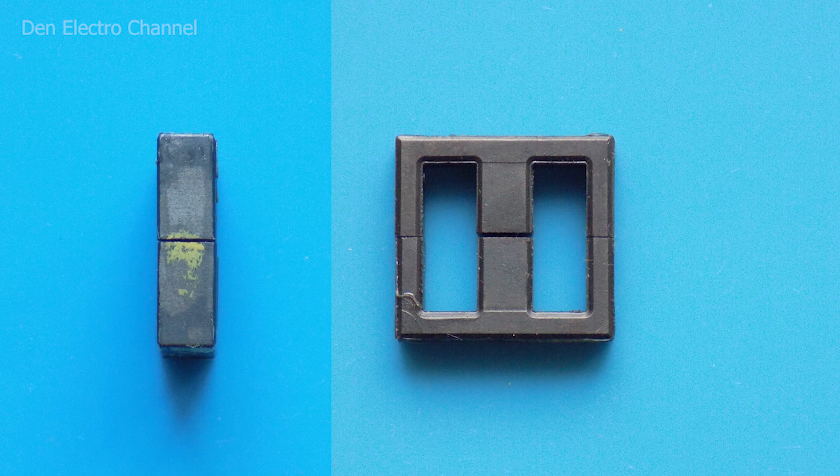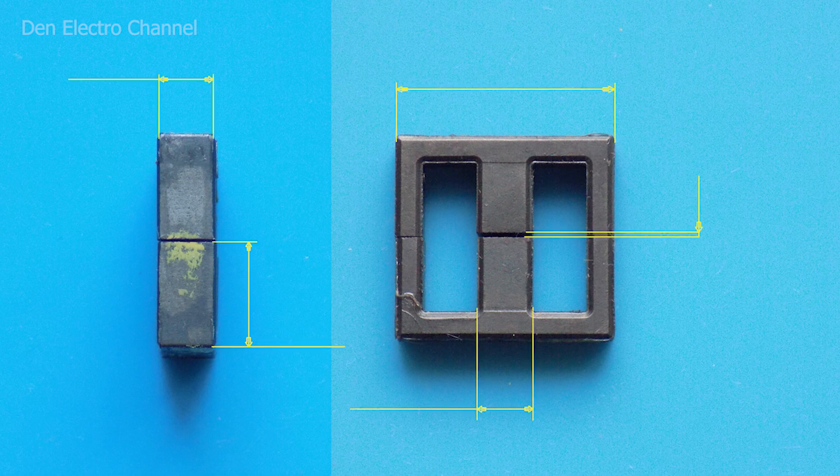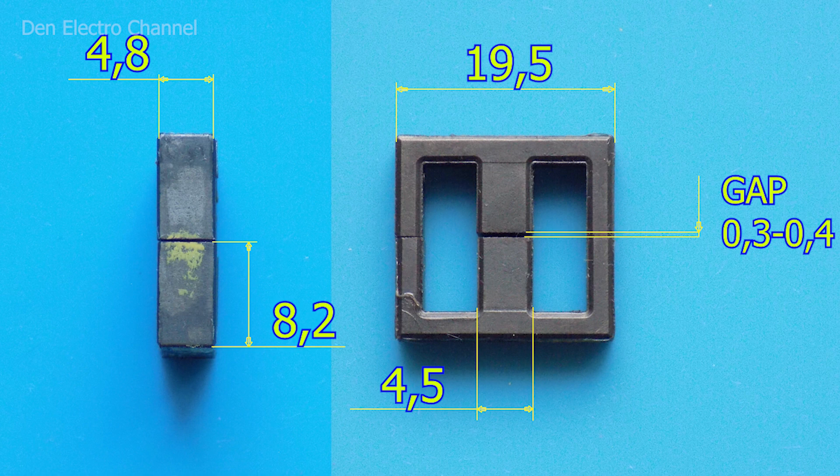The power supply build should start with the manufacture of the transformer. The core can usually be found in computer power supplies or fluorescent lamp ballasts. You can see the dimensions of the core on screen. For this type of power supply, the core must have a non-magnetic gap. This core has a gap between the middle posts of approximately 0.3 to 0.4 mm. If your core does not have such a gap, the column can be filed with a file, or you can put paper or tape under the side columns — but then the gap should be made twice as small.